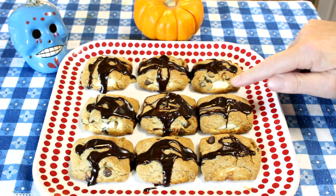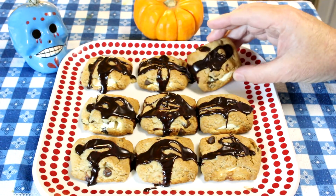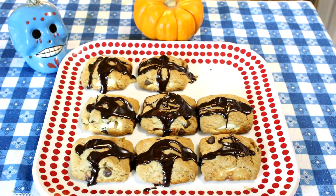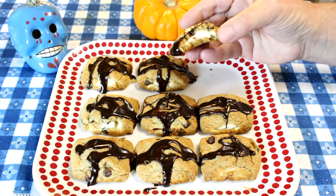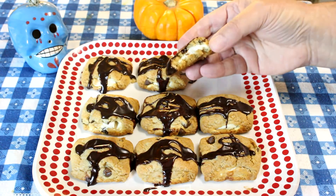Let's try one out. You can see the marshmallow filling and they have chocolate chips and they got the chocolate frosting on top. Let's have a bite. Pretty sweet, but they're good — actually, they're really good. Those are really good. So how would I rate them on a scale from 1 to 10? I think I'd give them maybe a 9 out of 10.